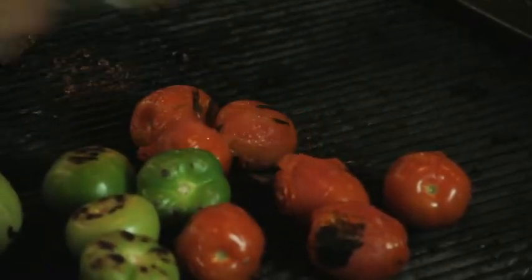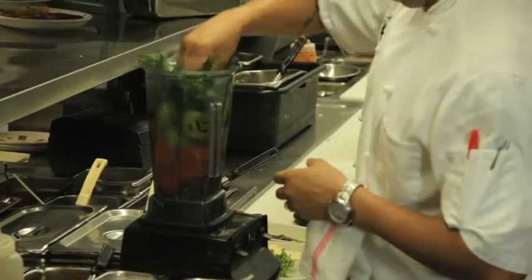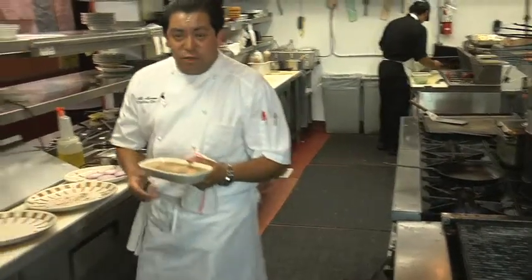These are tomatoes that are ready to go — we're going to add them right into our blender. Then we're also going to add a little bunch of cilantro into it. And this right here is our salsa de árbol that we serve at the restaurant.